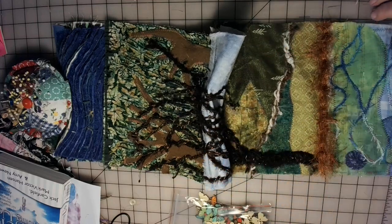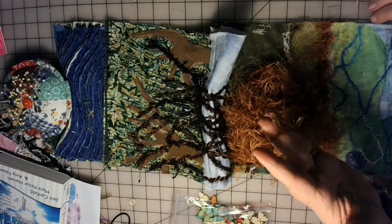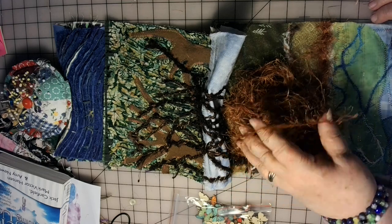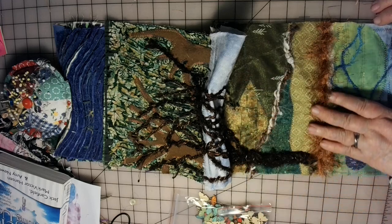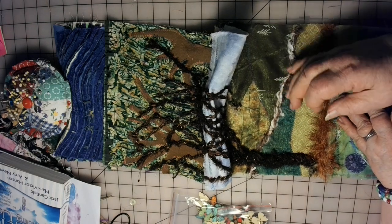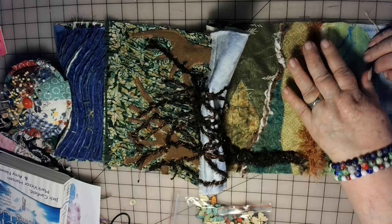And then I used some of this here — it's like a long eyelash trim yarn, like the accent yarn that you use with your regular yarn when you're knitting or crocheting. I couched it, and then I had to pull on it to get those threads pulled out so it looks like grasses and stuff. I just think that is so, so nice.